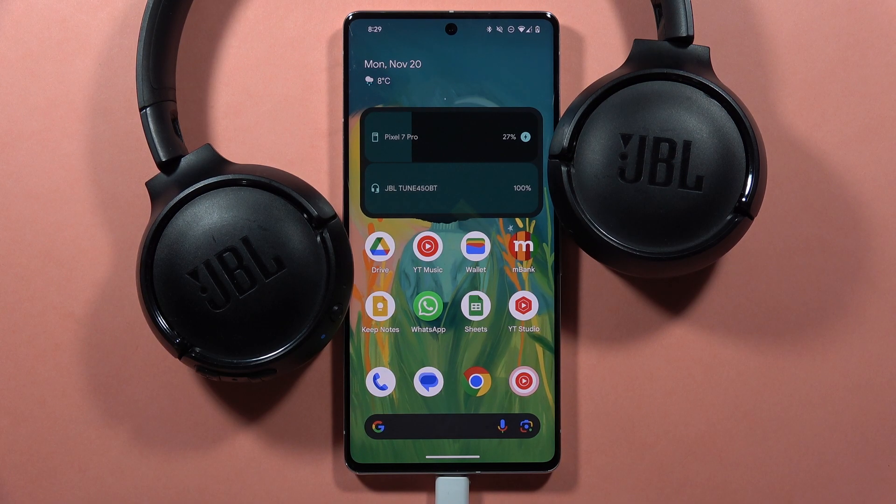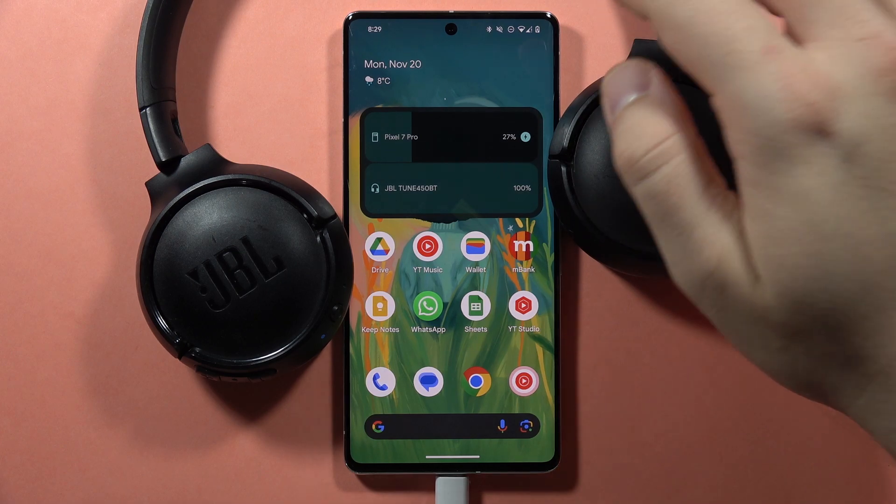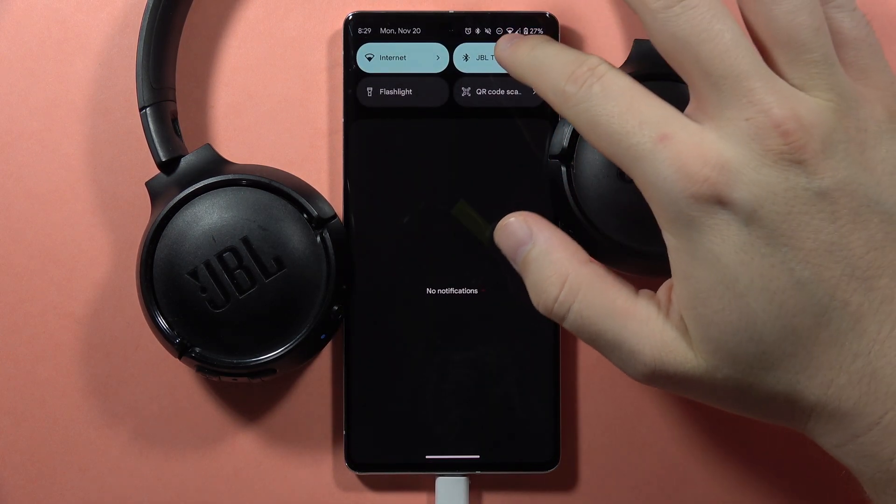Hey, if you want to change the name of your JBL Tune 450 or 460, first of all you have to be connected with your smartphone and then open the boot settings.